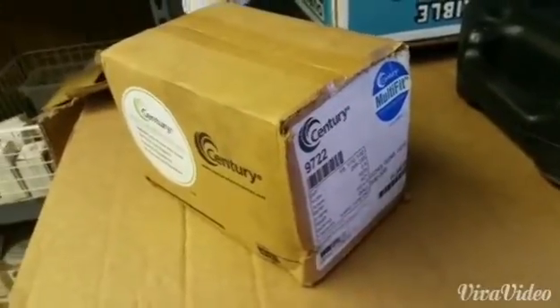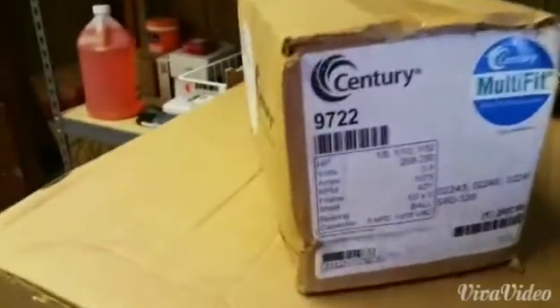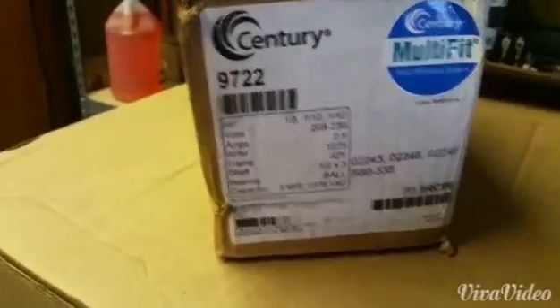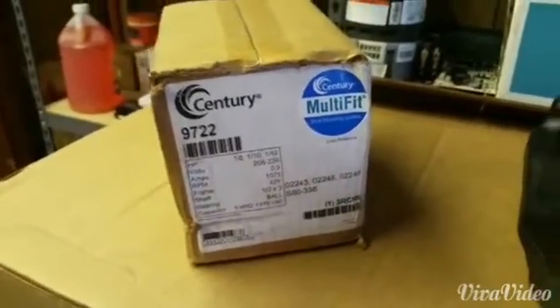Good morning guys. When I was making my motor video the other day, I forgot one because it wasn't in the same compartment. This is a Sentry multi-fit condenser fan motor, but it's a little bit different than the other ones because it is a 42-frame motor. What this means is it's actually a little bit smaller.